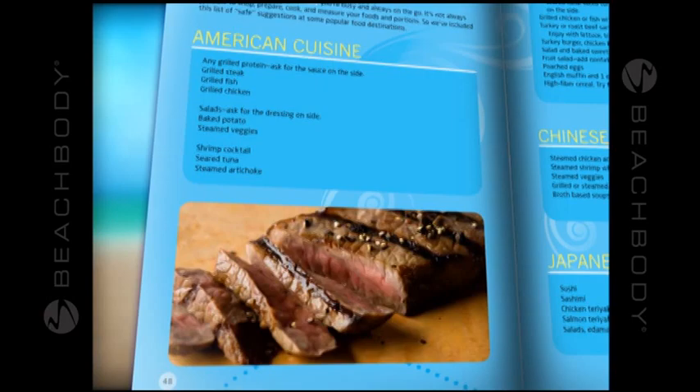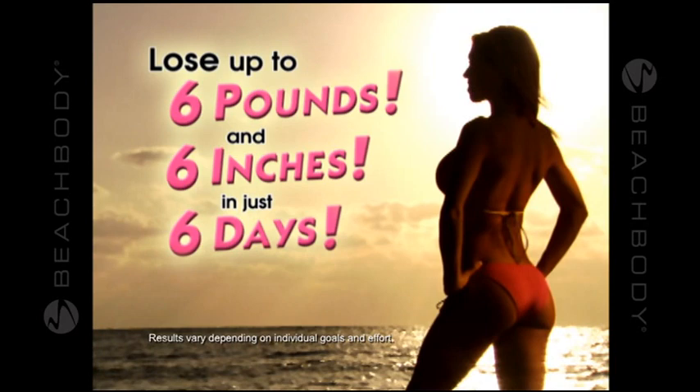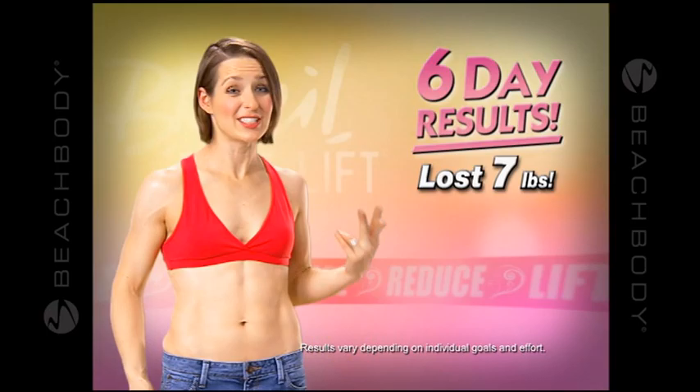For instant gratification, Leandro will also include a six-day supermodel slim down. Lose up to six pounds and six inches in your first six days. If you're not 100% satisfied with your six-day results, simply return it and get your money back. I saw results in his little six days — I lost seven pounds and two inches off my waist.